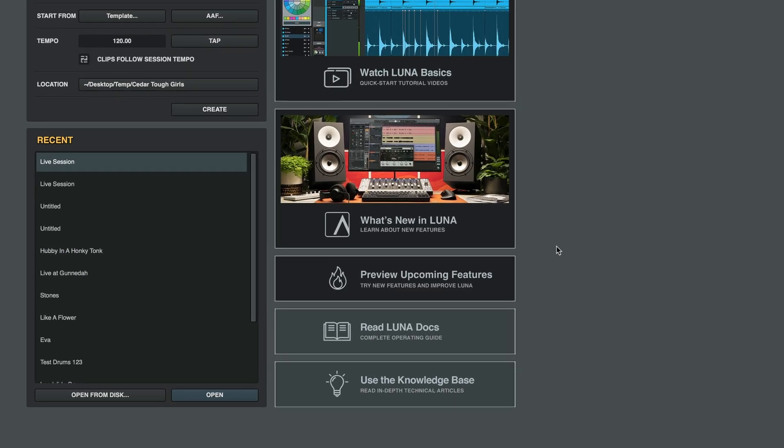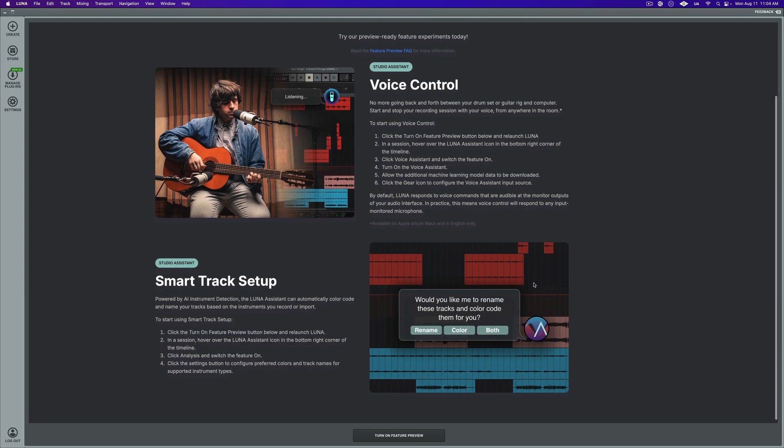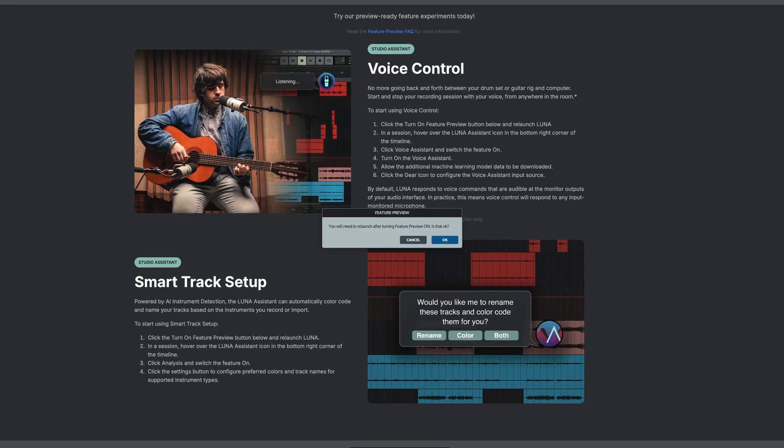Instrument detection is now available as a public preview. Head over to the new feature preview panel to enable it today and help us enhance its accuracy by sharing your feedback.